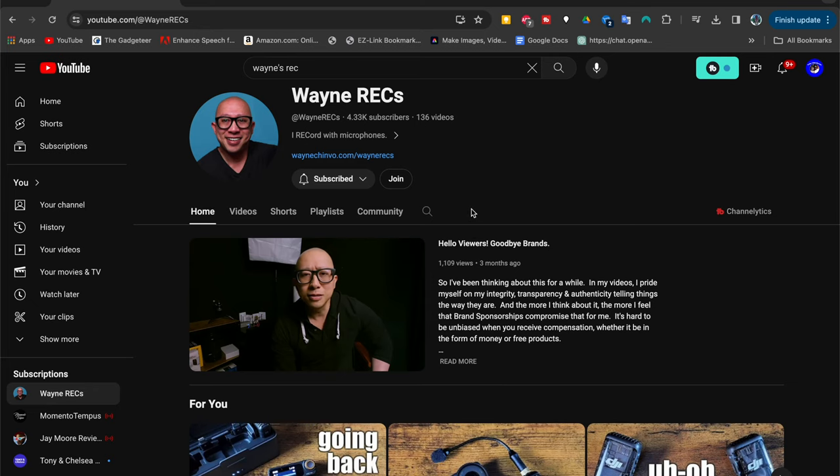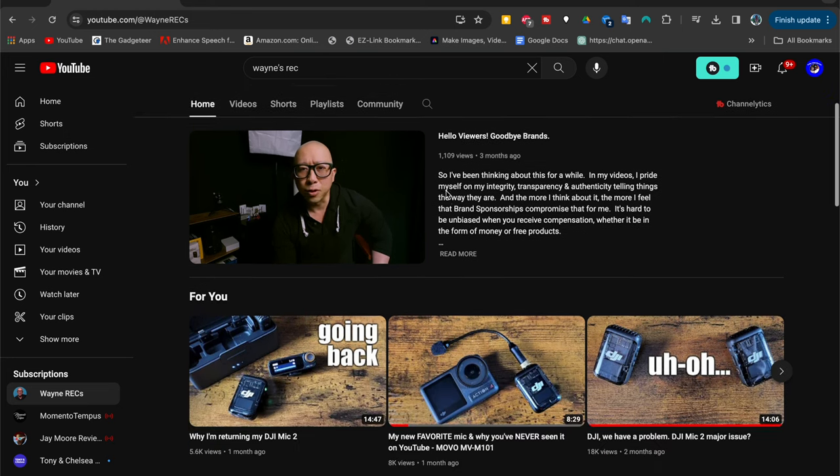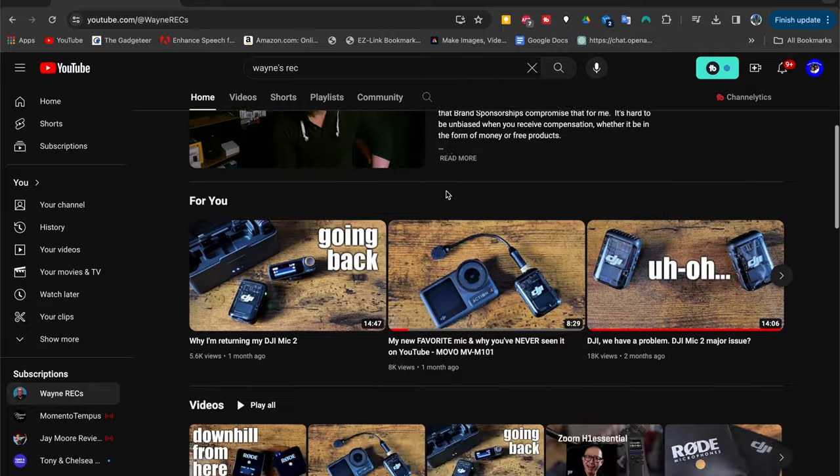Well there you have it. I decided I'm going to shoot my outro with this microphone. I want to give a big shout out to Wayne's Rec — if you haven't checked out his channel, go check it out. I love finding new tech like this. This microphone is not new but it's new to me, and I like when people bring me new stuff that's fun, exciting, and affordable. If this microphone had been 80 or 100 or 200 bucks I would not have bought it, but under $20 made it a no-brainer.